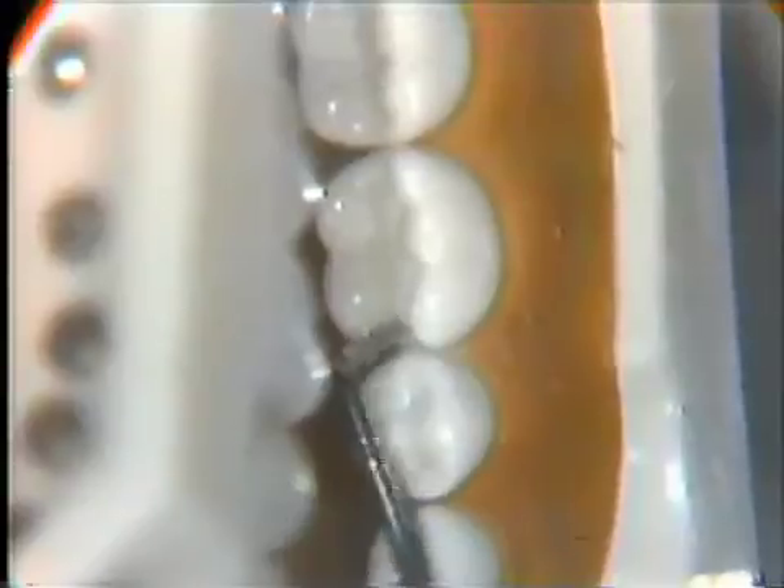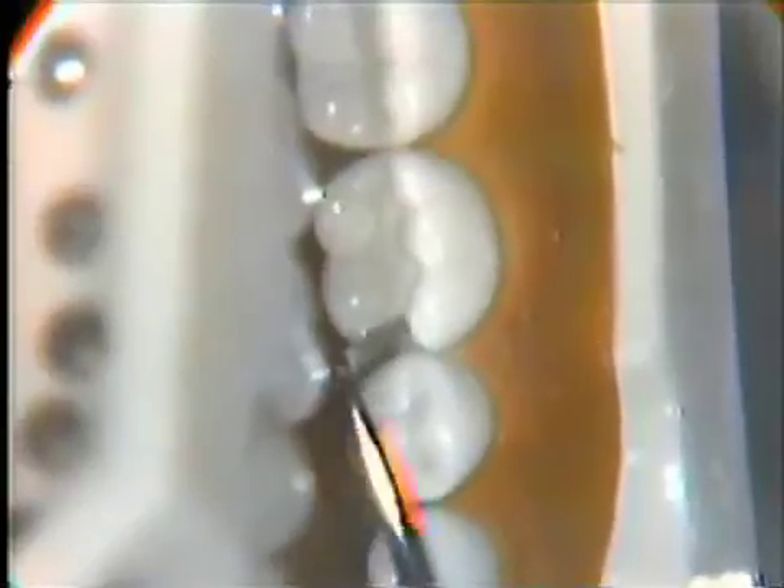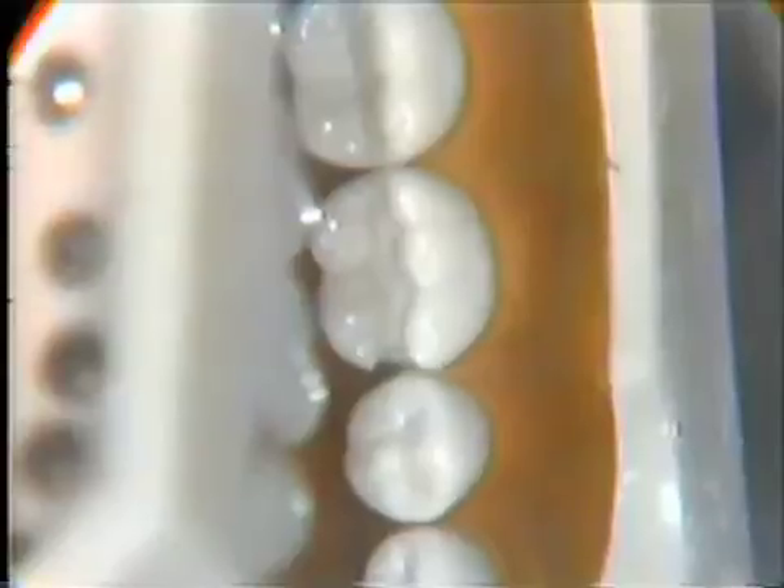With this same instrument, as we see on camera, we will round over or blunt the axial pulpal line angle, which was sharp and angular. And this would complete a practical sequence of hand cutting instruments refining the proximal of a Class II on tooth number 19 amalgam preparation.